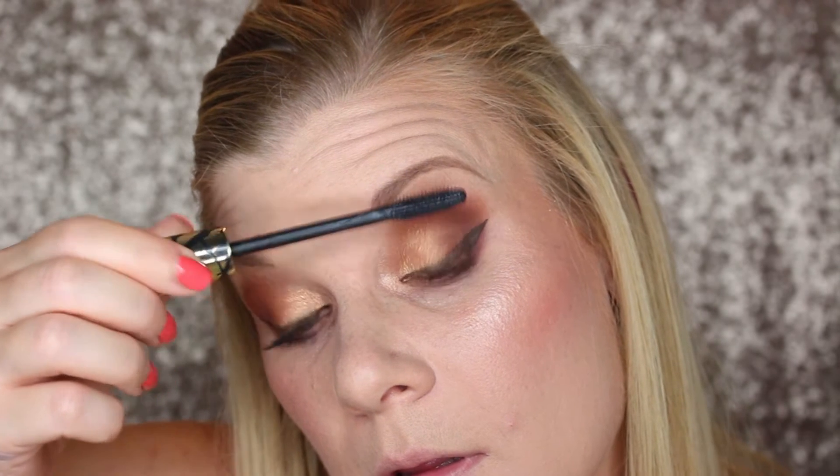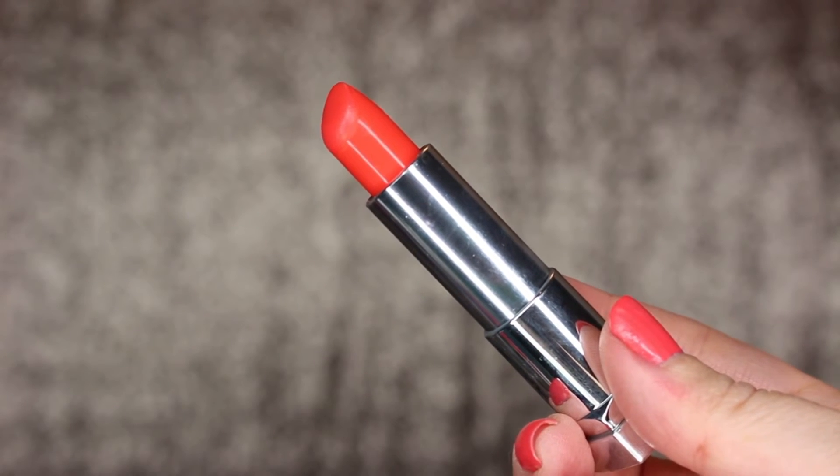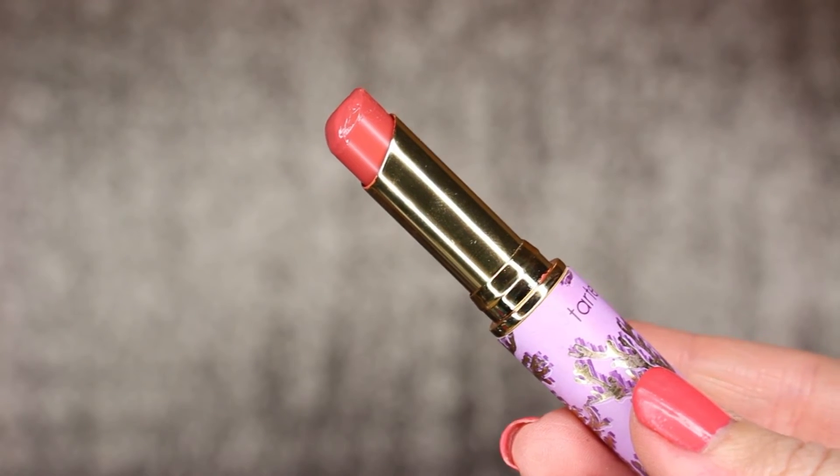I'm going to be going in with a lip combination for this one since I couldn't really decide how best to match the eyes. I'm first starting out with Maybelline's Vivid Lipstick in Mandarin Orange and blotting that out with my fingers so that I get a less intense, more stained look. I'm then going over that with Tarte's Quench Lip Rescue in Rose to add a super glossy, wet look to my lips.